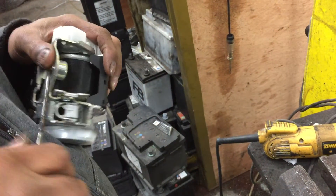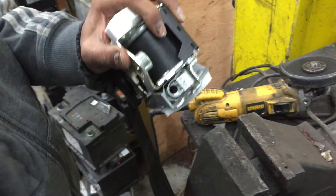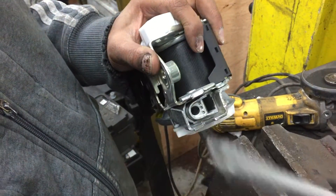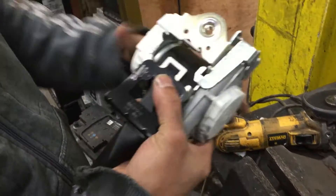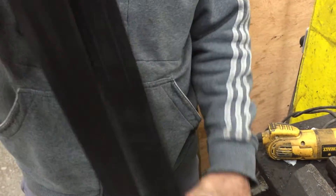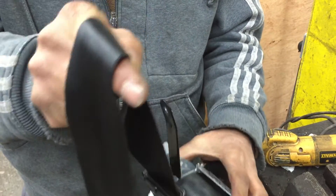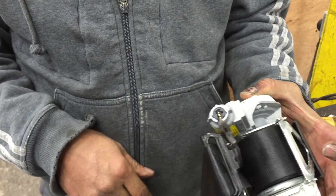Looks like this one doesn't want to come out — there we go. See, all you got to do is pull this out. That's the pre-tensioner, and watch how easy it is — the seatbelt works. That's how we've done bypassing the pre-tensioner.